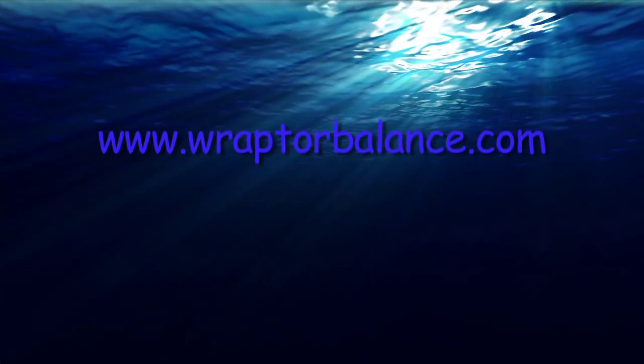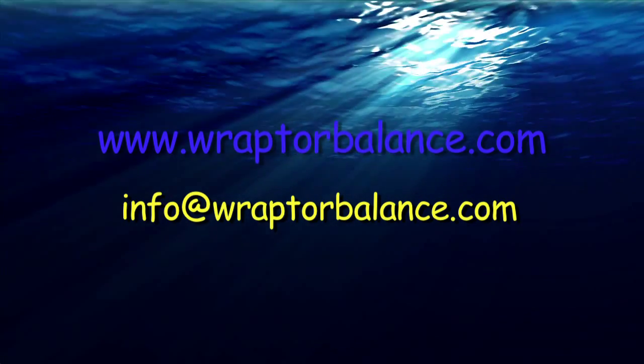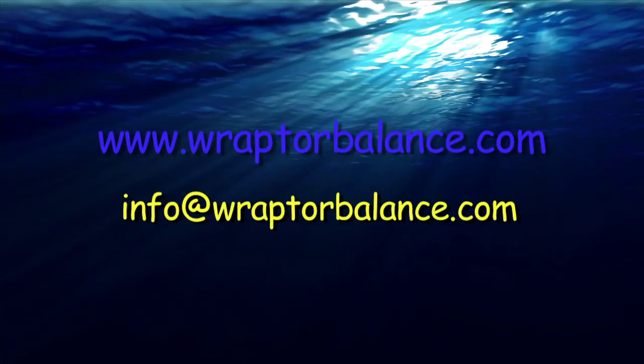If you would like more information on purchasing Raptor Balance, visit us at RaptorBalance.com or email us at info@RaptorBalance.com.